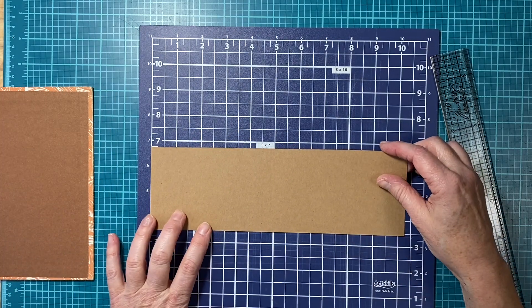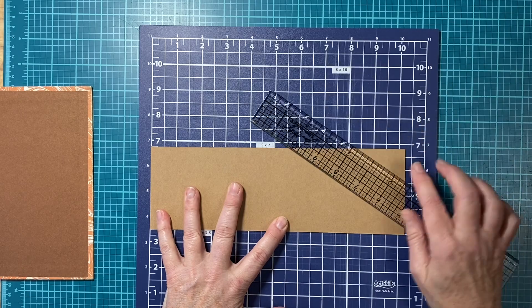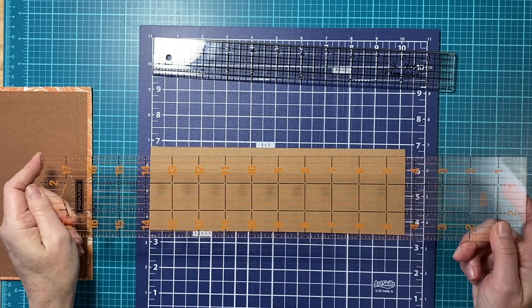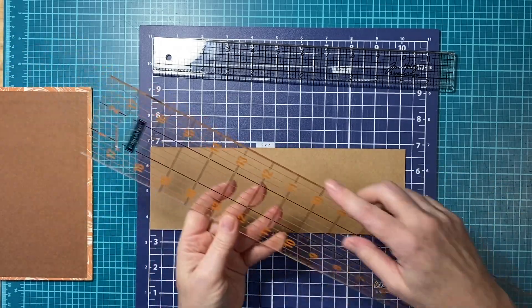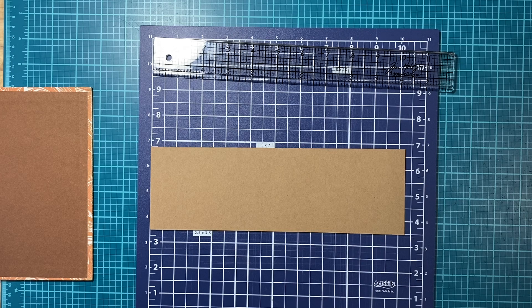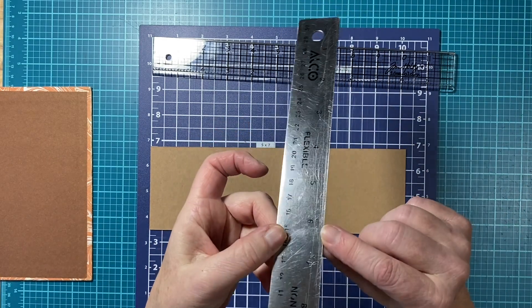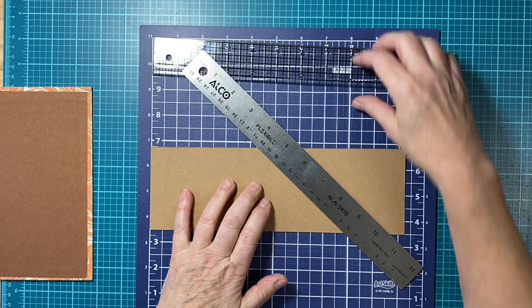Now let's talk about rulers and how you're going to cut this. You do not want to use your good plastic ruler or your good quilting rulers — I have sliced into mine and that's how I learned. Do not use them; I want to keep those nice for paper and fabric. What you want to use is a metal ruler. You can see I have some scratches in mine from going too fast. So don't use your good ruler.